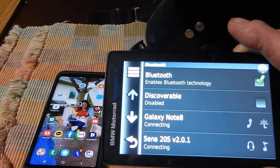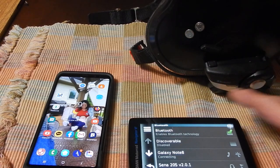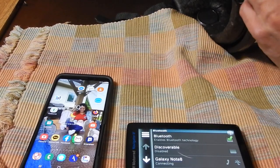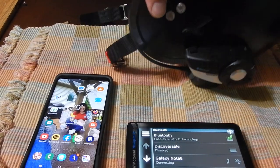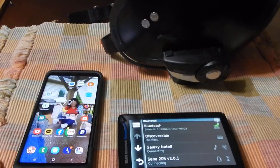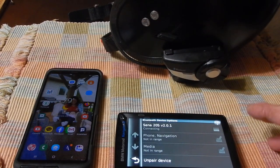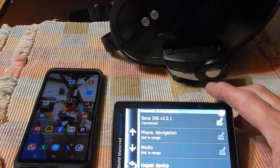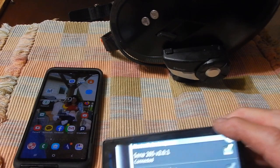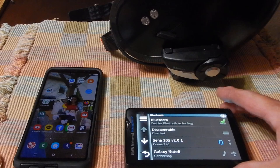So give me a second to do that. All right, so it's turned on, as you can see. And now if I go to my Senna and select it, now it's connected. You can see it says connected. Good. So we've got that much connected.